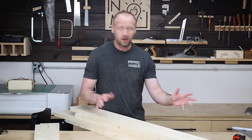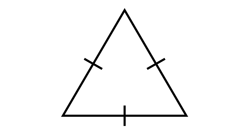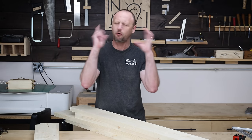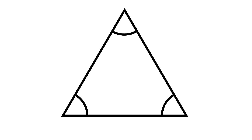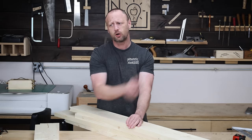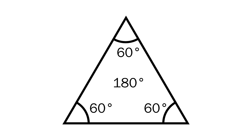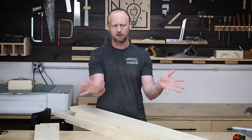All my boards are milled up, so now it's time to cut a bunch of triangles. All these triangles are going to be equilateral triangles. If you remember from geometry class, equilateral triangles mean all the sides are the same length, which means all the interior angles are the same. The interior angles of a triangle add up to 180 degrees, which means all three of our angles are 60 degrees — important so that we don't cut the wrong angle.